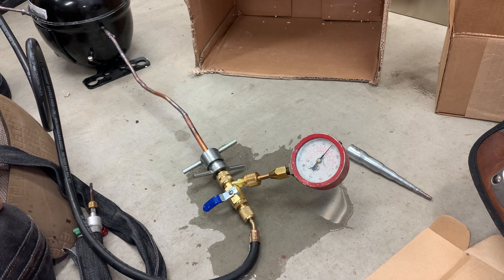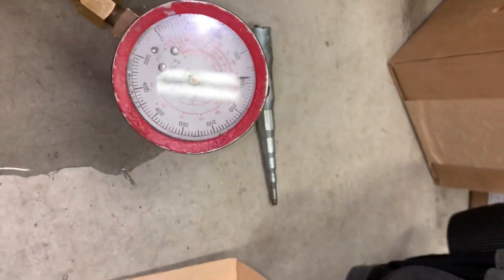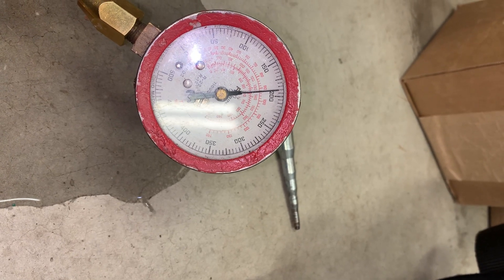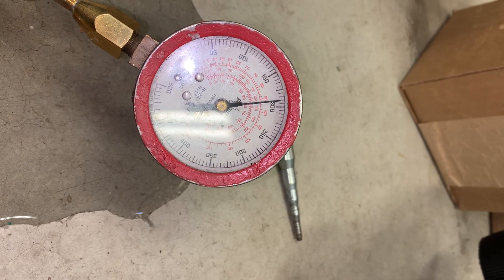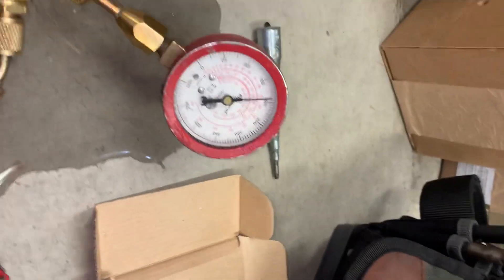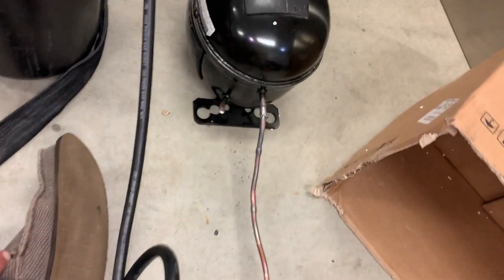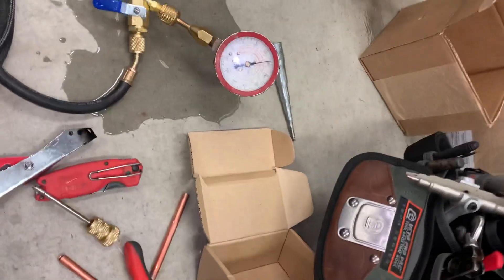The flow meter actually has a point where it'll blow off. It seems to be holding - I don't feel any leaking. I'm actually out of leak soap or bubble solution at the moment. But yeah, it's not a terrible way to practice brazing. Give it a go.